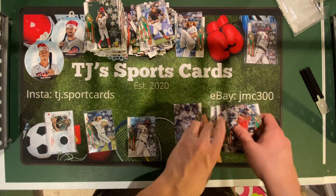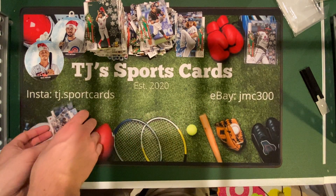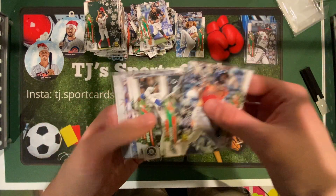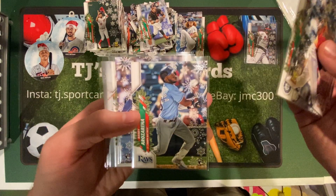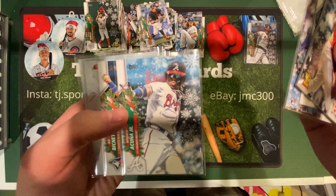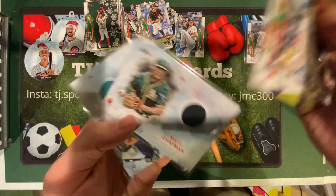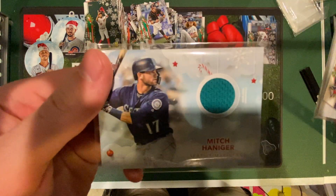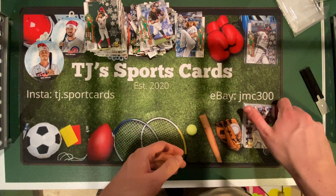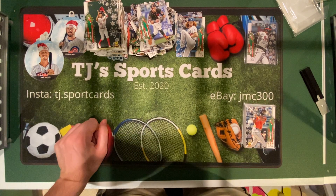Let's go through the rookies for last review. We got the Acuna short print, Jordan Alvarez rookie, Luis Robert rookie, Kyle Lewis rookie, Rosarena rookie, Gavin Lux rookie, and Beau Bichette rookie. And the relics — we got Matt Chapman of the Oakland A's and Mitch Haniger of the Mariners. That was a great box break, a great couple boxes from Walmart. That was 2020 Topps Baseball, the Holiday edition. Thanks for watching, guys. See you next time.